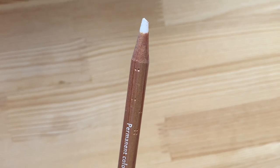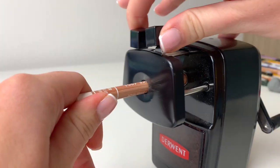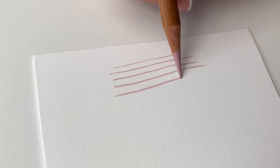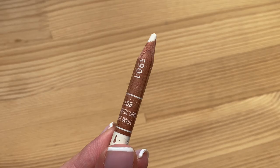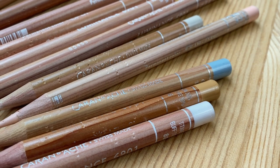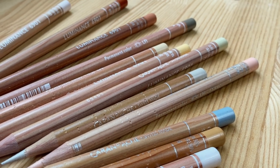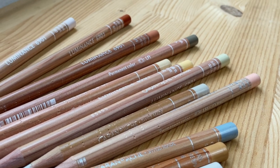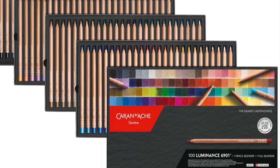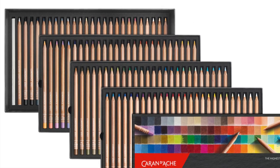As they are so waxy I do find that the Luminance pencils don't hold the point as well and need sharpening more frequently. This does make it a bit trickier for drawing detailed areas and also means that the leads are used up quicker and so they do need to be repurchased more often. The main reason that I like these pencils is because they have some really beautiful shades in the range that you can't really achieve just using the Polychromos alone. I've only got a small collection but I think I'll probably try and add some more in and maybe even treat myself to a full set at some point.